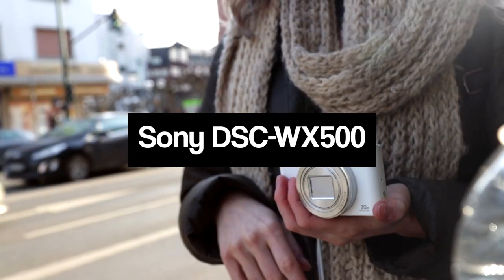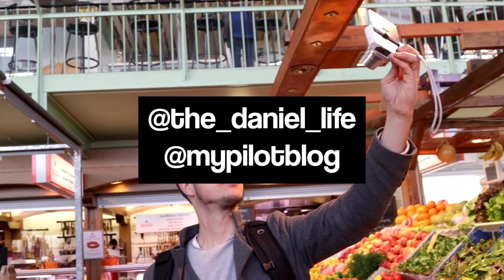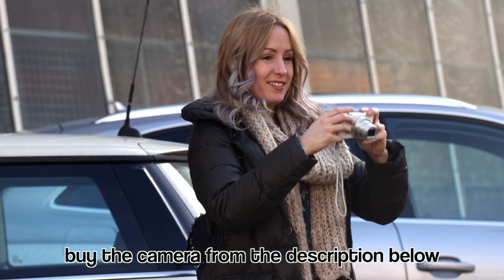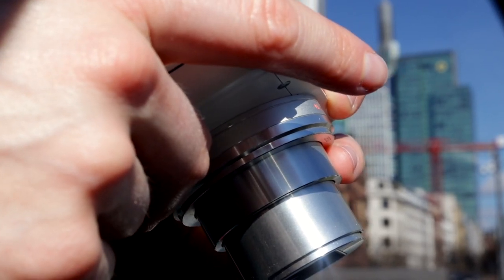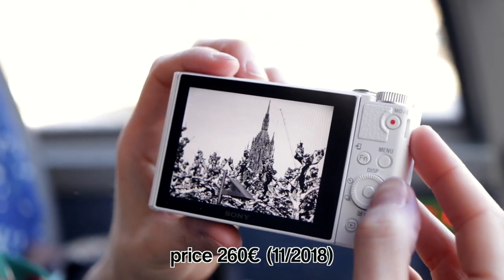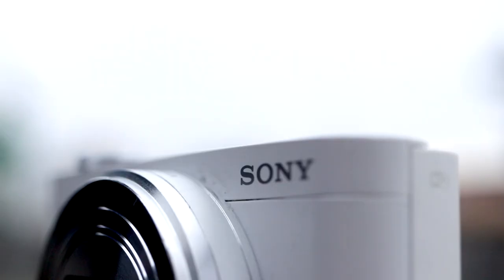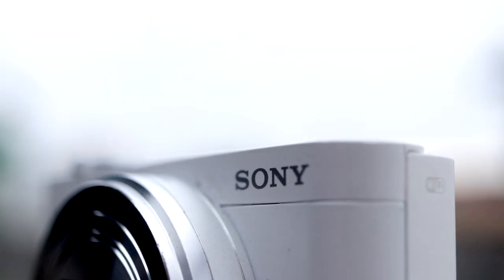Hello Frankfurt! Welcome to this review about a compact camera with a selfie display — we are talking about the Sony DSC WX500. If you are looking for a camera made to discover the world at an affordable price, it might be the correct one for you. There's a lot of personal experience in this video since my girlfriend has been using this camera for almost two years.